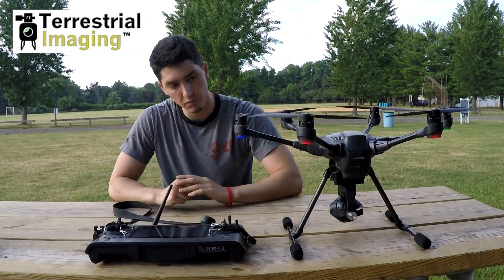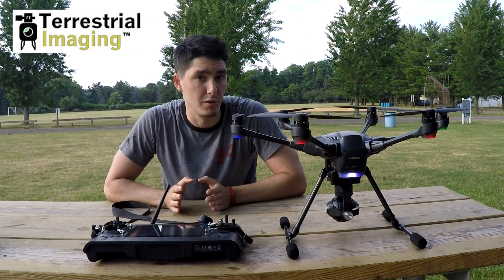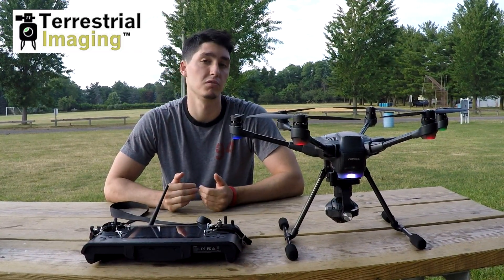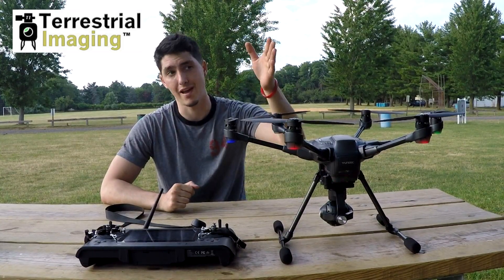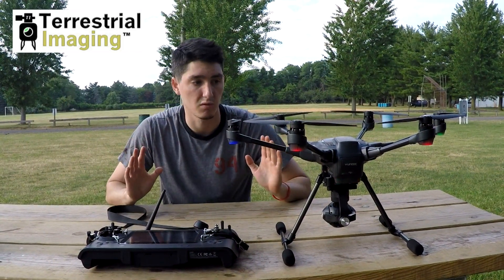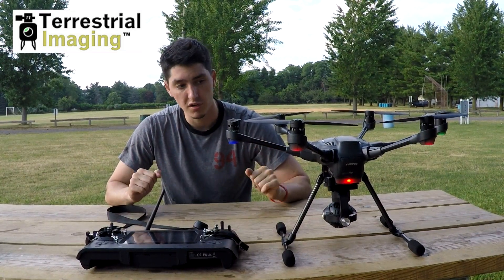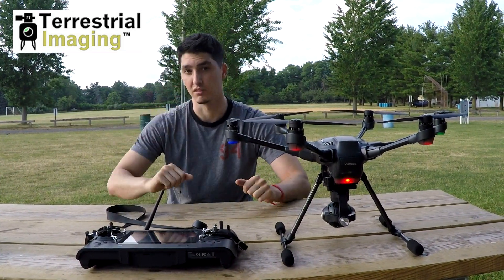Next we have home mode — that's a red blinking light. You can't take off in home mode; you can only land in home mode. When you're in home mode, the drone can land itself. So let's say the drone is 400 feet away and you can barely see it, and you don't want to move it because you can't tell if it's going to go forward, back, left, or right. Just put it in home mode and it's going to fly all the way back to its point of takeoff and land itself.